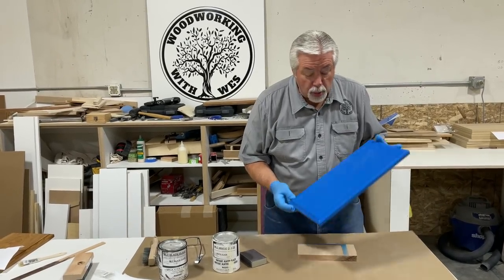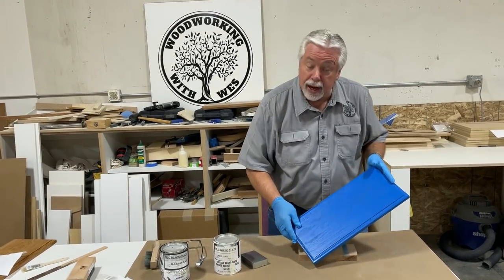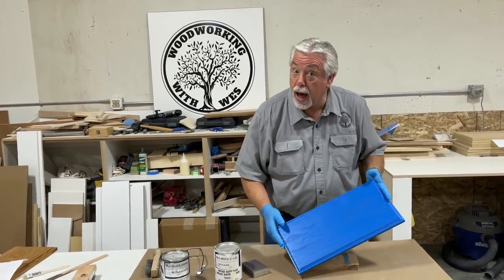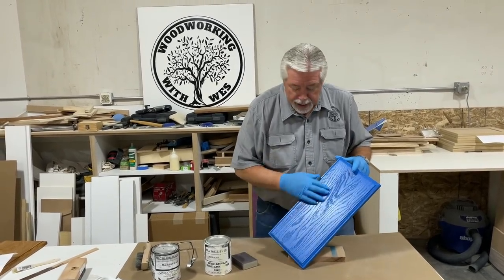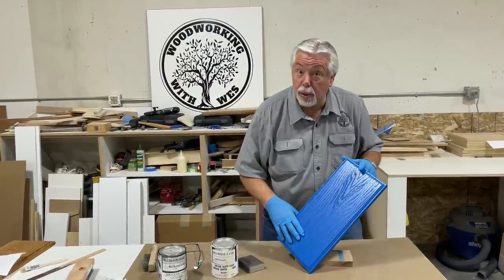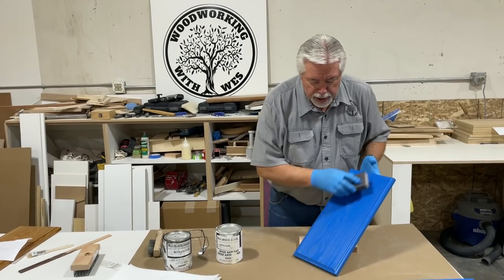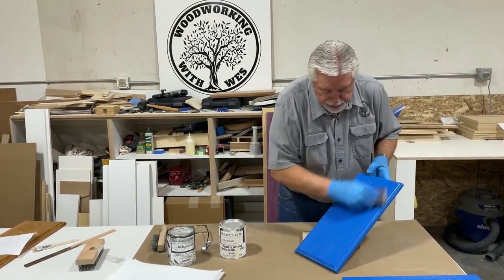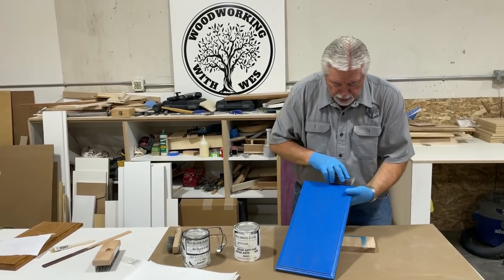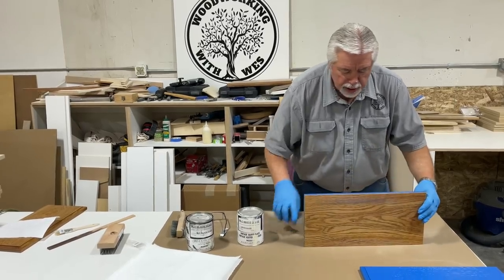We're back from the paint shop with our blue paint all sprayed. This was a pigmented colored pre-cat lacquer. Blue is a very trendy color right now, and this is actually the color we're using on a job for an island as an accent piece. We're going to glaze one drawer face white and the other two black. But first, we'll take our sanding sponge and give our color coat just a light sand to knock off any little bumps and prepare it for the glaze.